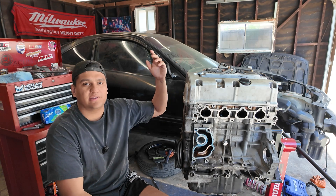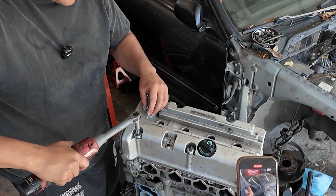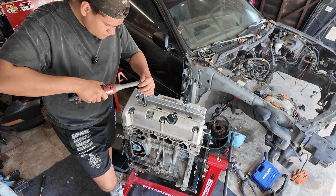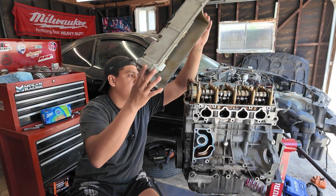Step one for dismantling the engine: you want to take off the valve cover. I used a 10mm socket to take off all the bolts holding this down, and I also took off the spark plugs, which are 5.8s, and then you can just pry it out just like that.